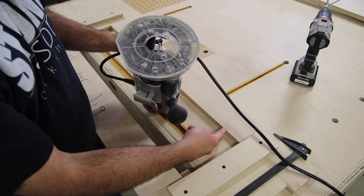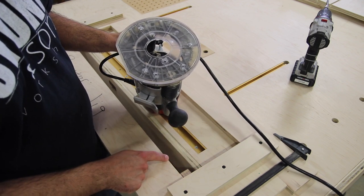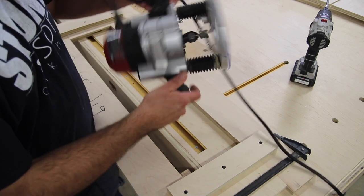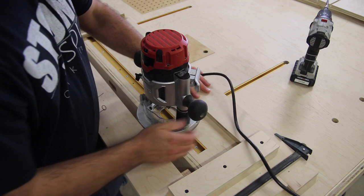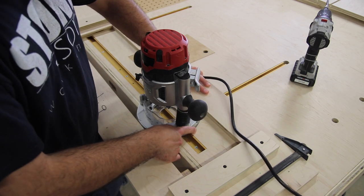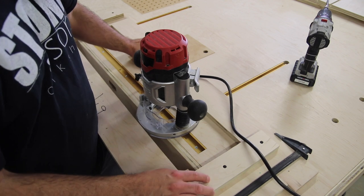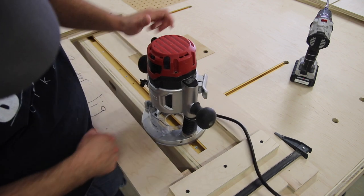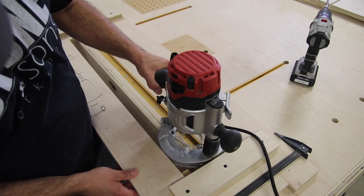In my situation, my router base from this point to this point is seven inches, and that's the same distance from this edge to this edge. So I've got seven inches from here to here — when I put the router in place, I don't have any play back and forth; it's tight.